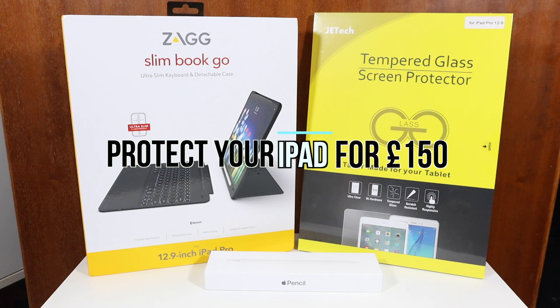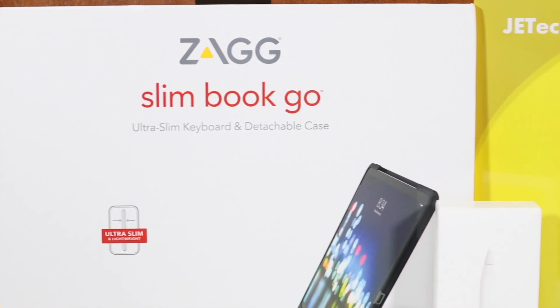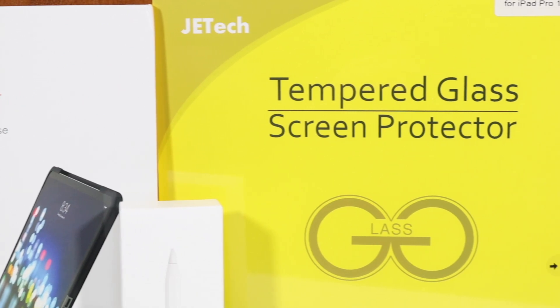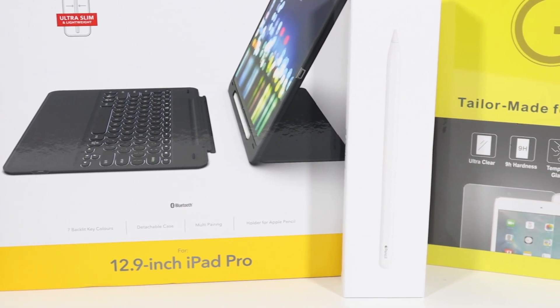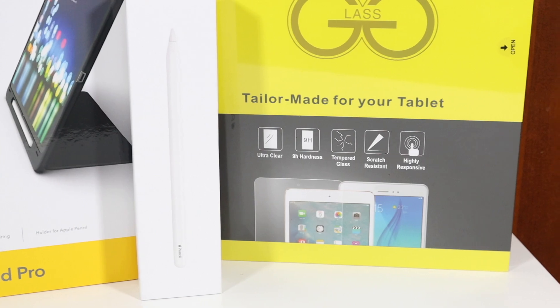So let's get straight to the point. You've bought yourself a brand new iPad — even if it's the base model, the 12.9 inch will cost you around £1,000. And that is a lot of money, and it will only climb if you go for a different storage option. And then you think, I need to put a screen protector on that, potentially a case, a keyboard, and an Apple Pencil. So that can be a lot of money.